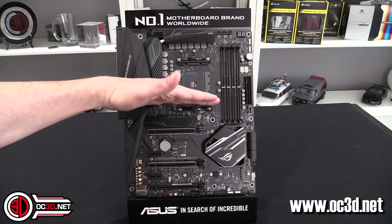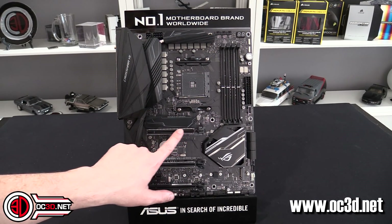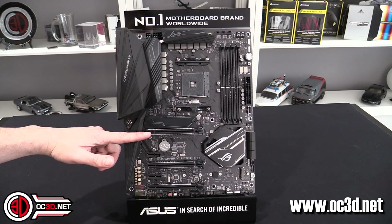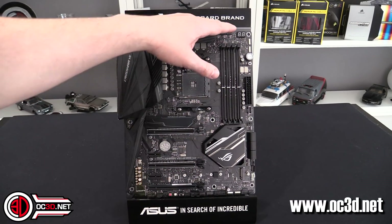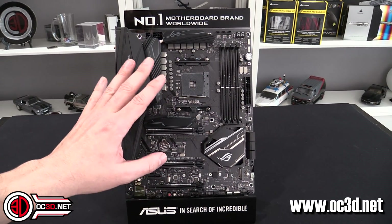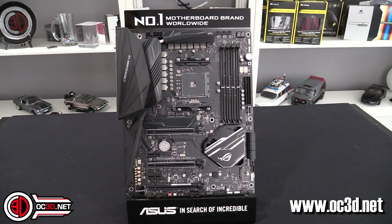The layout is nicely thought out. To allow for bigger CPU coolers, the first PCIe slot has been dropped down to the second position, giving more room around the socket and more space for fan headers at the top. They've clearly put some serious thought into it. It does look really nice, and it's absolutely ram-packed with features.